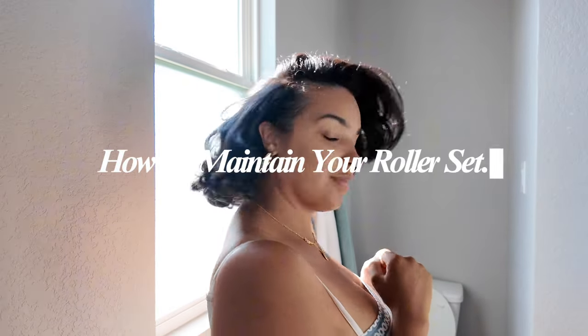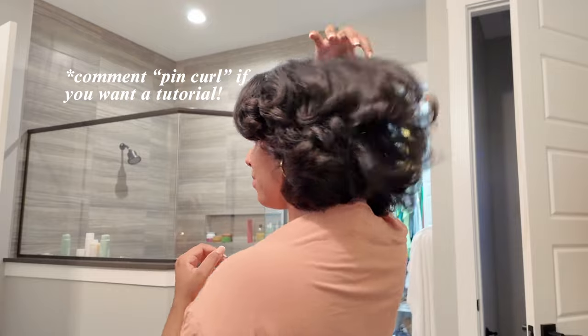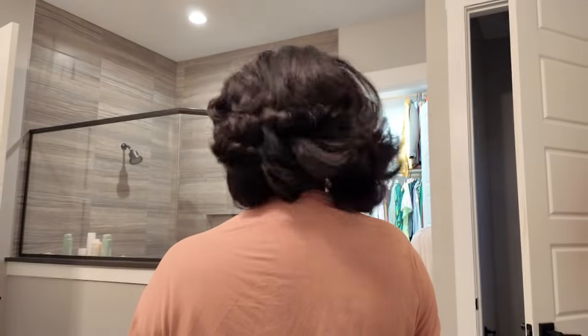Now that you know how to do a roller set, let's talk about how you maintain that roller set. I like to wear my hair down most of the time when I have it in a roller set, and I sleep with it in a couple different ways. In this video, I'm going to share how I maintain my roller set, whether I'm wearing a silk scarf at night or pin curling. I'm not going to be showing how to pin curl, but let me know if you want a tutorial on that.